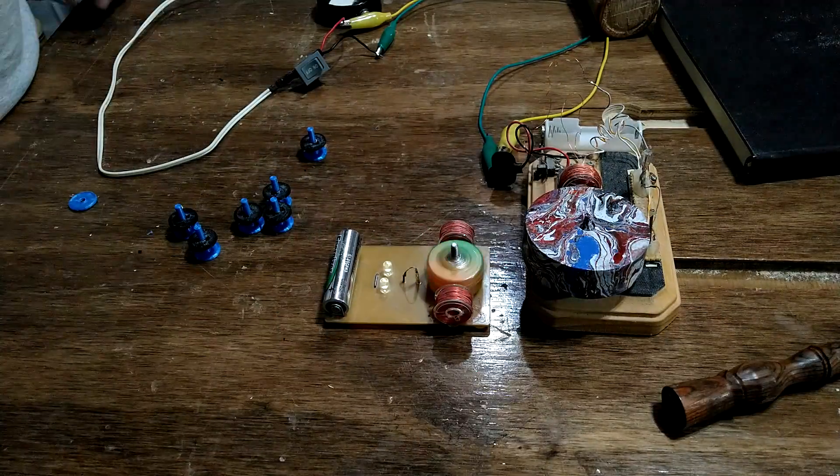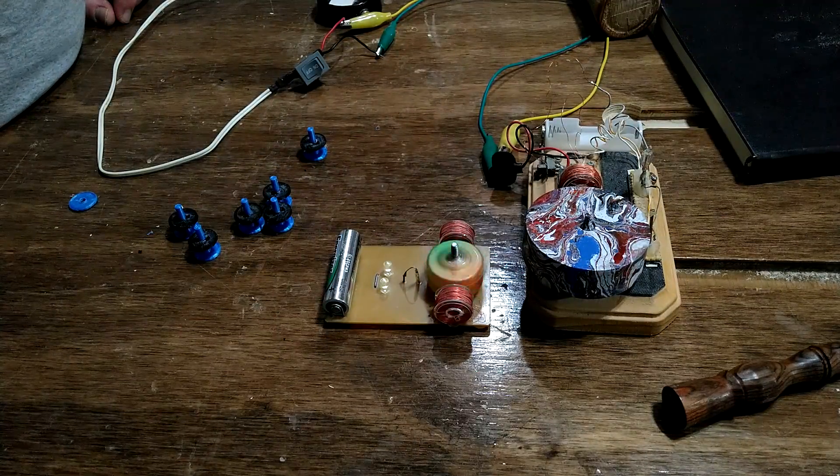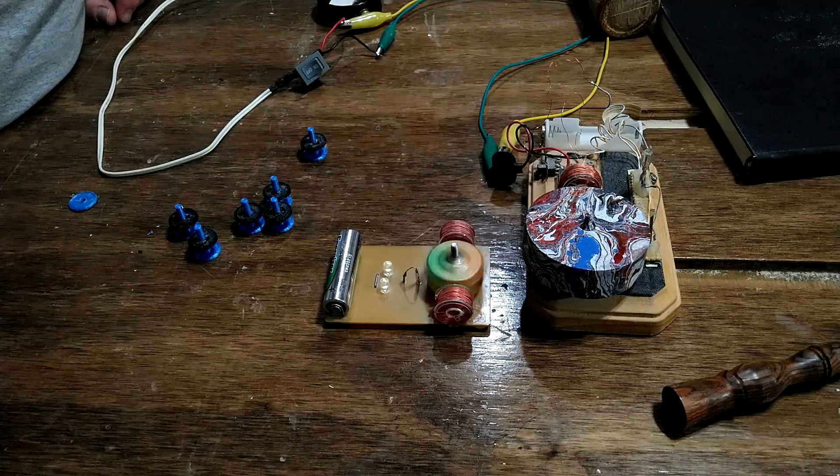Anyways, a couple of fun projects I wanted to go over. I have plenty more I'll make in future videos. Thanks, have a nice one.